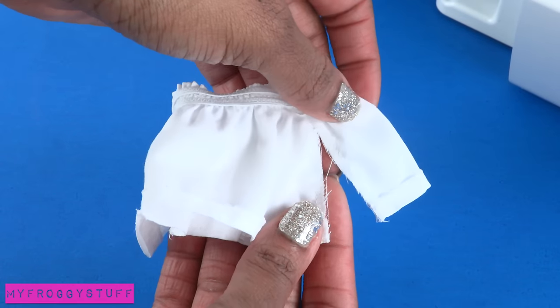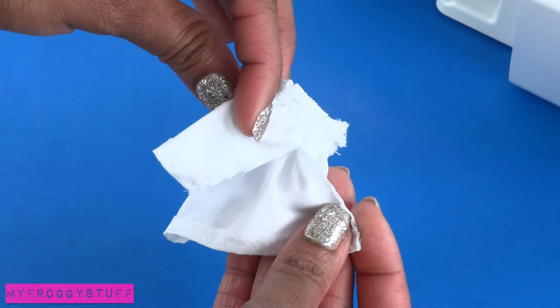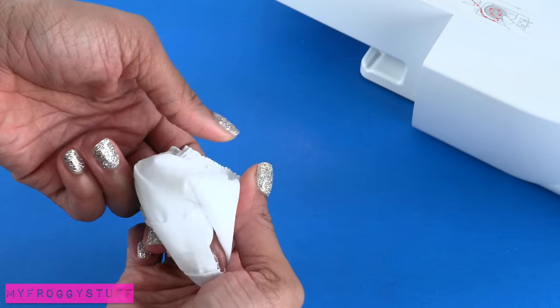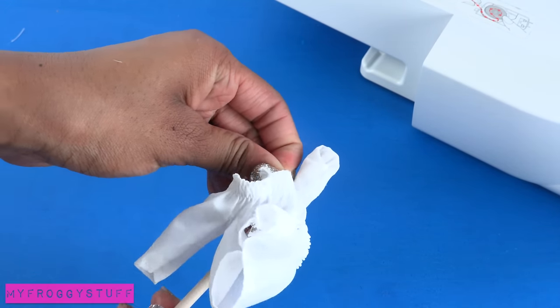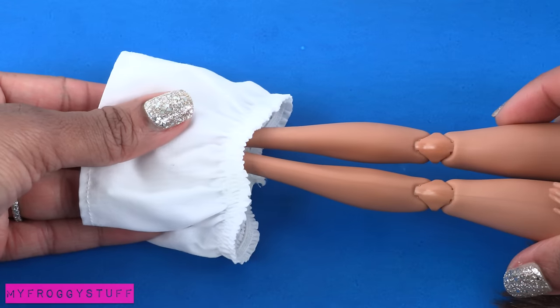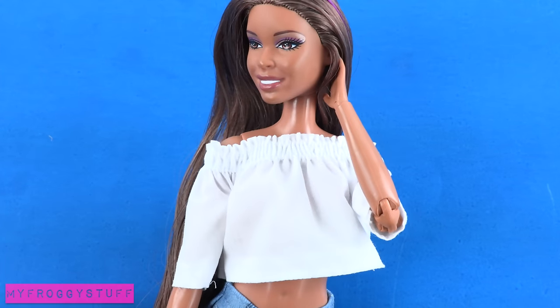Once everything has been sewn and all the loose threads trimmed, turn it inside out, use a wooden dowel or a paintbrush to gently push out the sleeves, then place it on the doll feet first to make a peasant top.